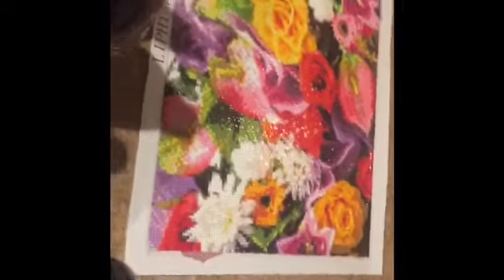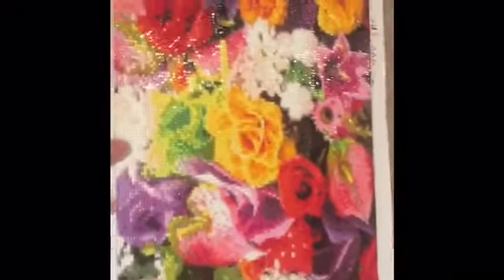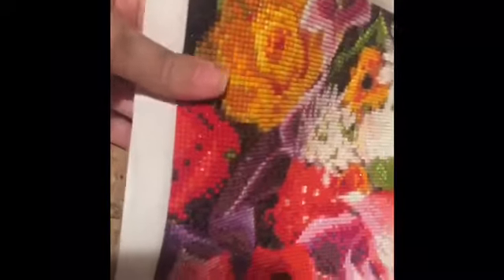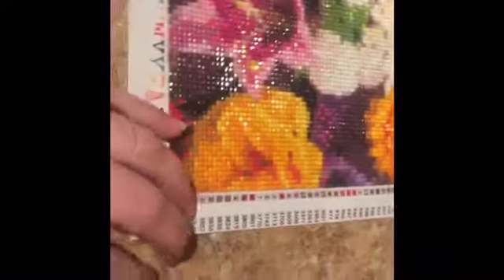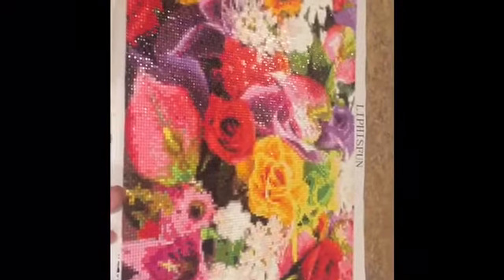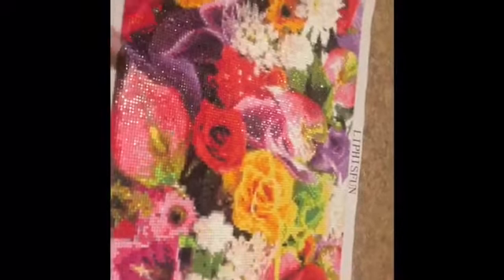This one is my absolute favorite. I haven't sealed it or anything, but it's on my intro thing. See how shiny it is - it's square diamonds and look at all the colors. 63 colors, just amazing. I bought this off of Amazon and I just love it. The drills don't pop up and the quality is just amazing. I think it was the first one I got.